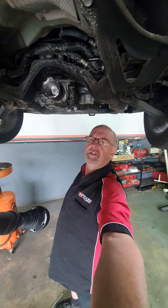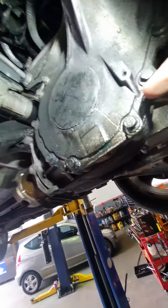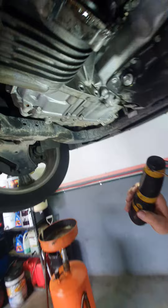We're doing another transfer case today. This one has absolutely punched out the end housing, but it's also cracked from here right out to here, which we've never seen before.